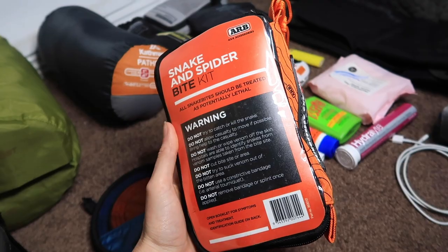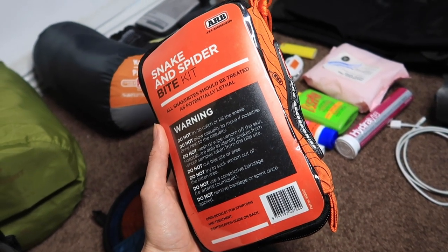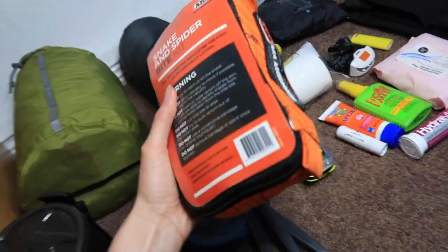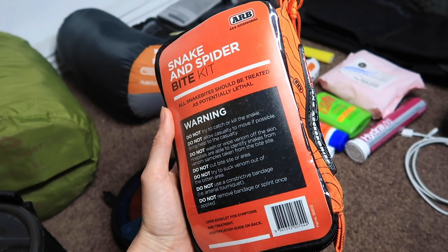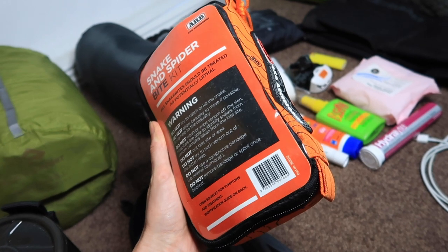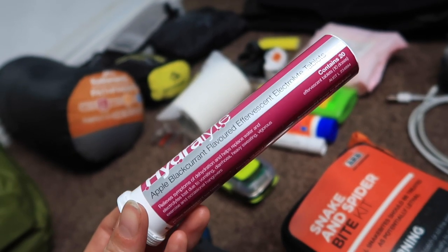This is a snake and bite kit from ARB — we've pulled it apart and made our own first aid kit inside it. It's quite big and heavy, but make sure you have some sort of first aid kit because you can't rely on help arriving quickly in remote areas. We have already seen a few snakes on our travels so it's better to be safe than sorry.